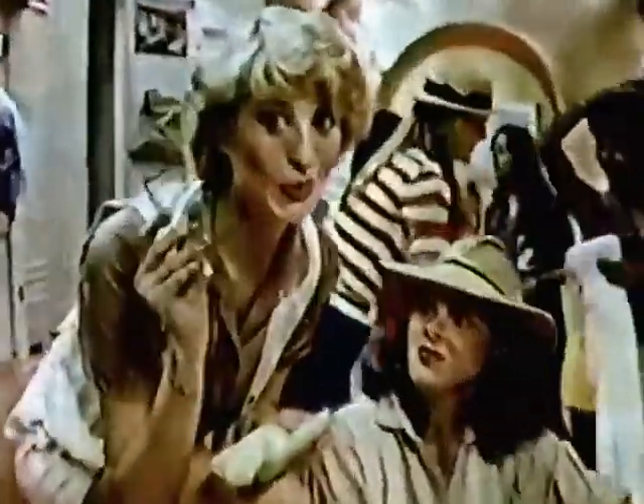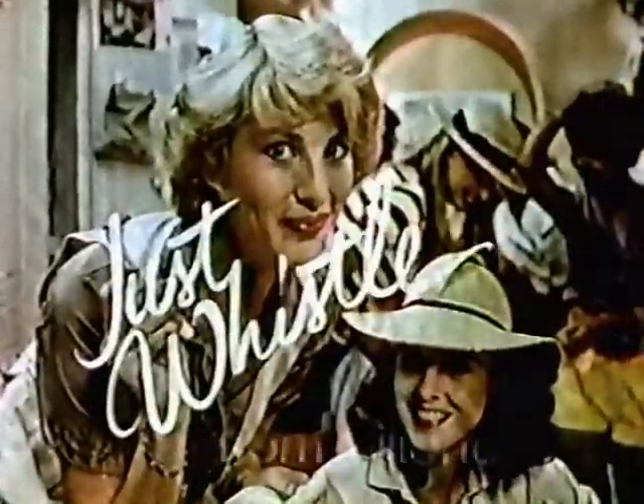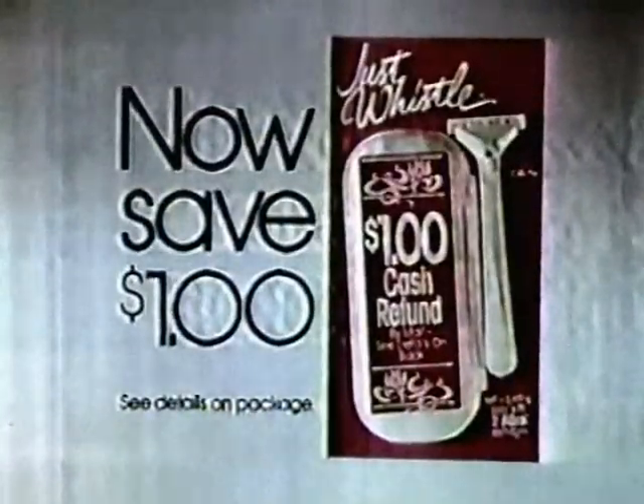If you want to shave slick as a whistle, just whistle. Save a dollar when you buy Just Whistle from Gillette.